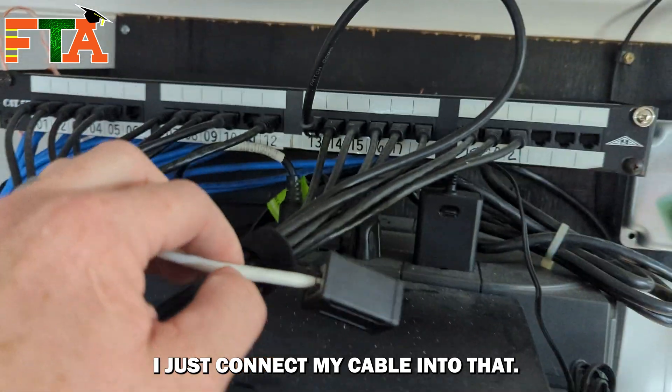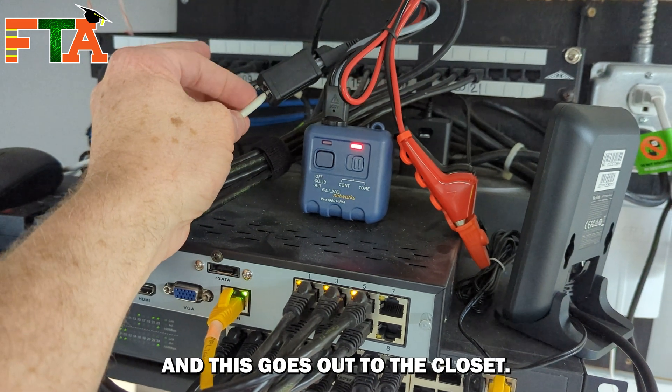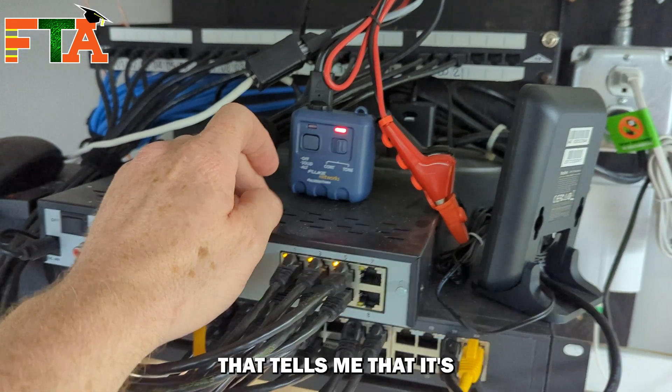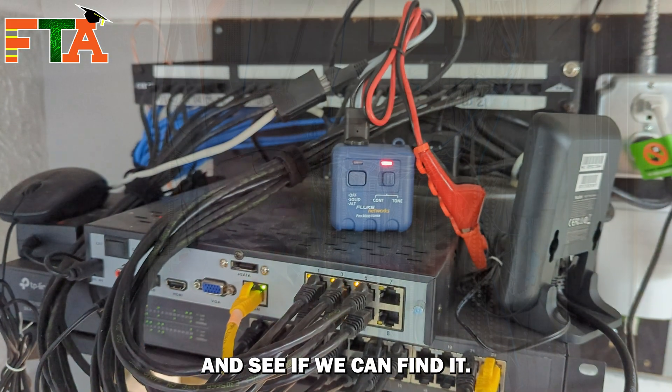I connect my cable into the coupler. It's going to send the signal down the center pairs, and I plug my tone generator into this side of the coupler, and this goes out to the closet. We've got continuity, which tells me it's going into a live circuit of some sort on the other end. I'm going to put it on the alternating tone, and we're going to go to the closet and see if we can find it.